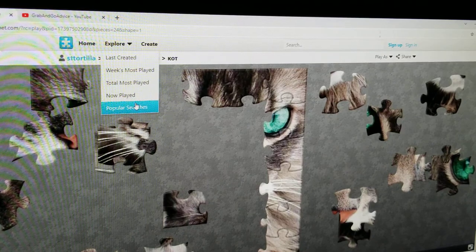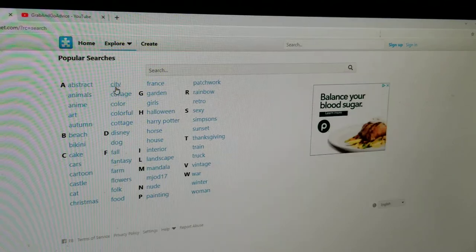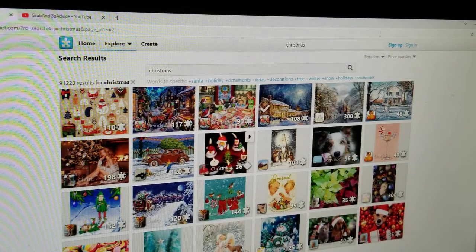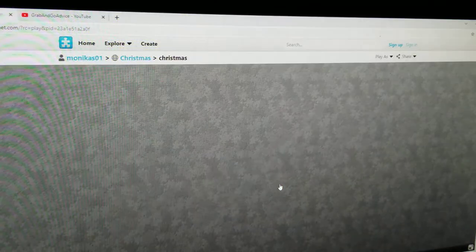With Christmas coming up, I'll show you one of my favorites. That's going to be over here in the categories — come down to Christmas. They have all kinds of Christmas things: gingerbread houses, a little mouse sleeping, Santa Claus candles, cute puppies, gingerbread men, Santa by the tree. I've actually done this one — it says it has 90 pieces and it's the shape I like. So I'm just going to click it.